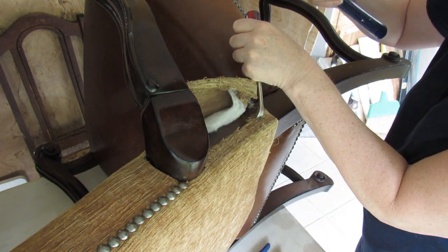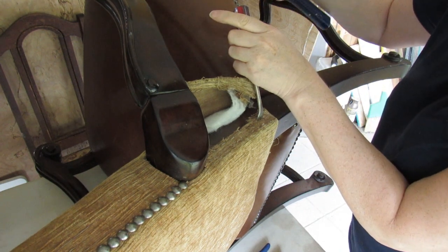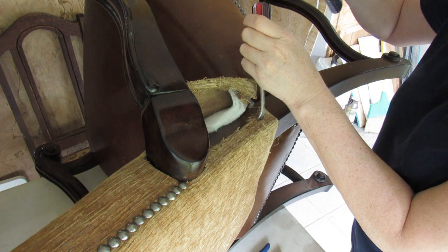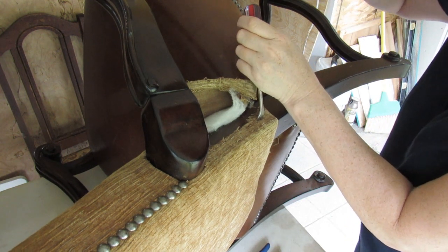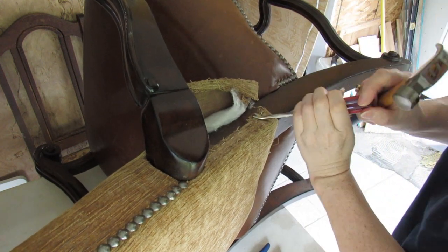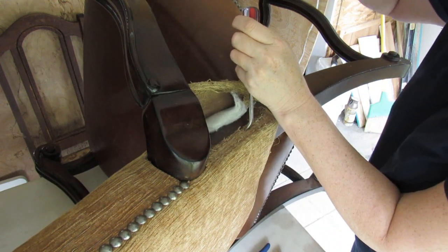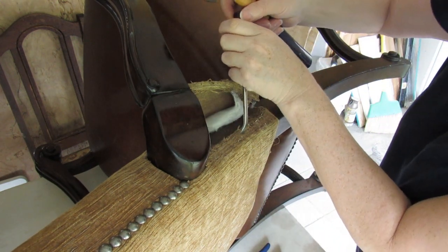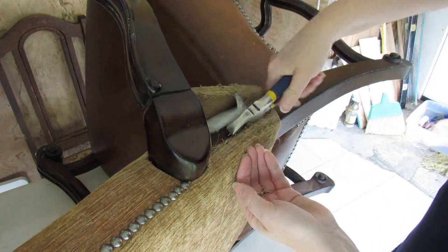Put the tack remover behind, or in this case in front of, the staple. Do a couple of taps, then adjust your tack remover or flathead screwdriver as you go, and you will, with a bit of luck, be able to pull your staple up like that. Just take your time and make sure you get everything out. Take all the staples out so it's nice and clean.